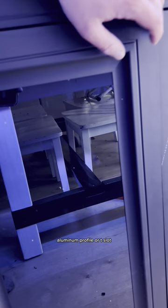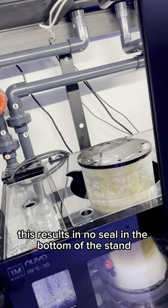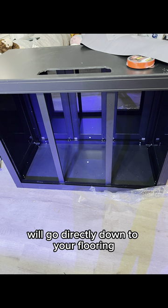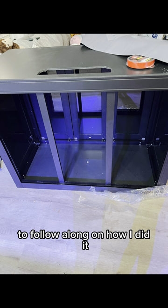Aluminum profile or T-slot aluminum stands are becoming more popular. However, this results in no seal in the bottom of the stand. Having a seal is important because any leaks from plumbing or the sump will go directly down to your flooring underneath the stand. Keep watching to follow along on how I did it.